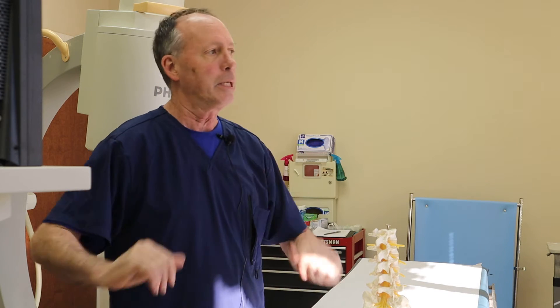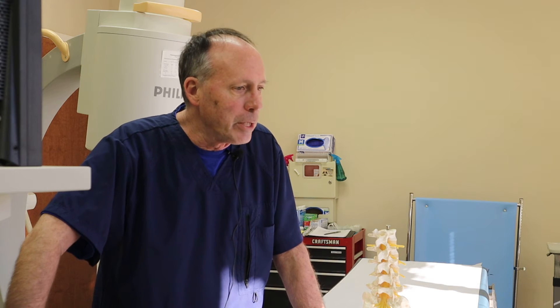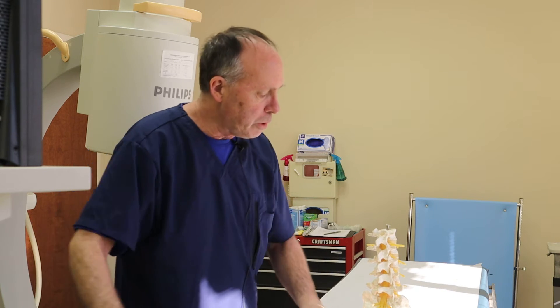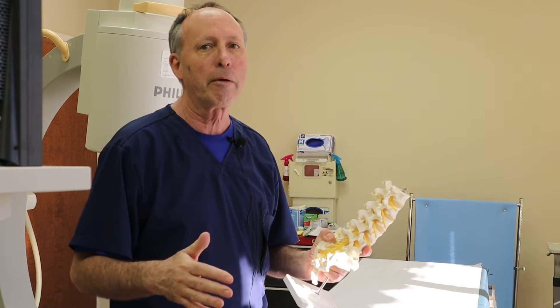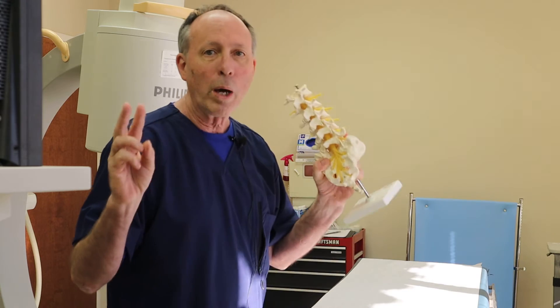What drives me crazy is when a patient comes in and says they talked to somebody who damn near died on the table because they had that needle in their back. I'm sure it can happen — anything can happen — but I've done tens of thousands of these. The most common complication is putting the needle in just a little too far and nicking an area where fluid can leak out. That's called a dural violation, or a wet tap.